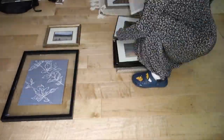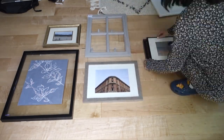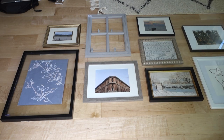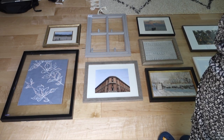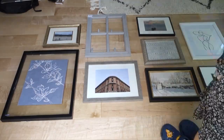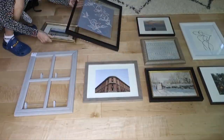Once you have your frames finalized, we're going to lay them out on the ground and play around with the layout. Take your sweet time with this step because we want to be super happy with our layout before adding any holes or tape marks to the wall. If you don't know where to begin, start with a focal piece and build around it. Make sure you're mix and matching the orientation of your frames, as well as balancing out the colors and different textures.